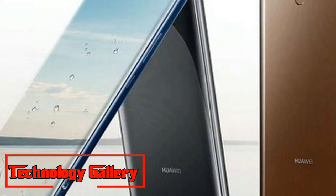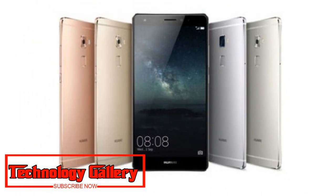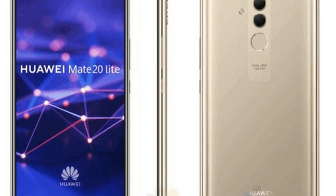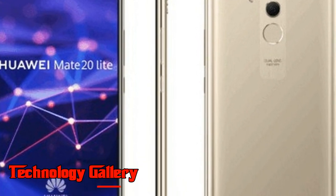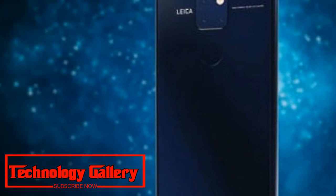Huawei has confirmed that the new Mate 20 lineup will house its latest flagship chipset, the Kirin 980 SoC — the world's first chip to be built on the 7 nanometer process. The all-new Huawei Mate 20 lineup will make its debut on October 16th at an event in London.